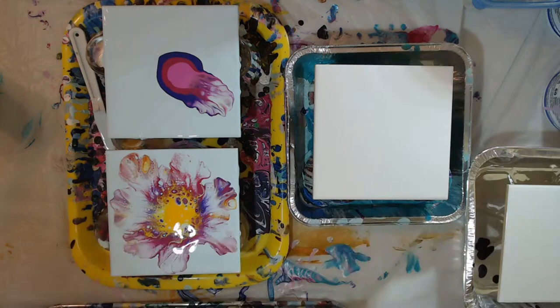I can tell I'm not going to get nearly as many cells. Maybe this next one I will put a little bit of silicone.